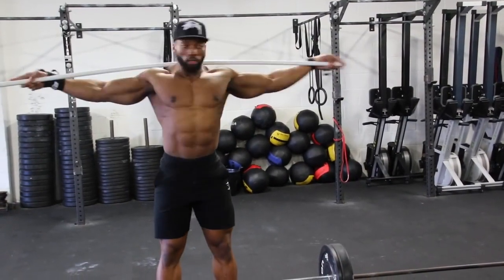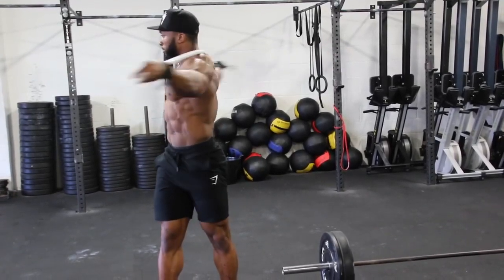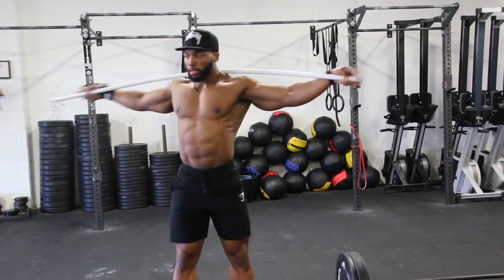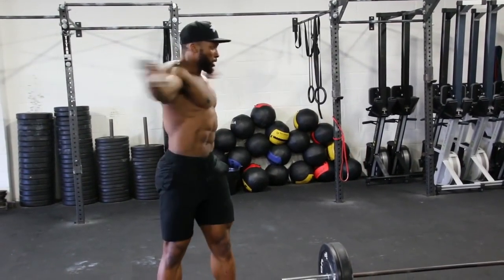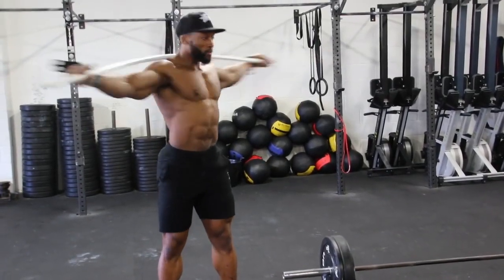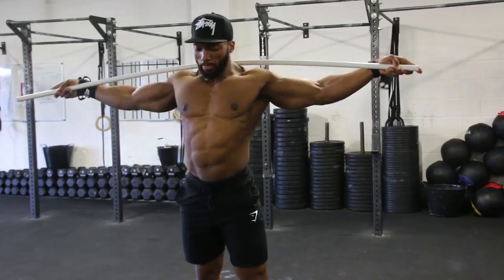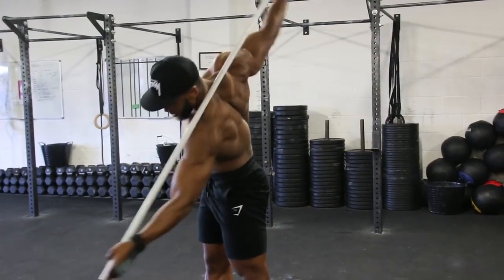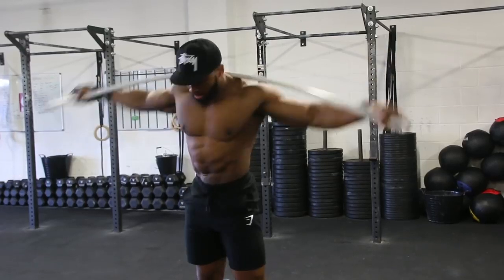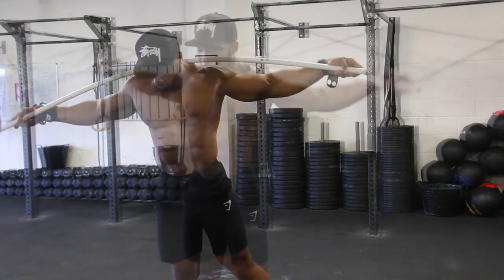So the first workout we are going to be doing is the broom sweep. This is a classic that's been around for a while. I do these to target my obliques. A lot of people tend to use weights to do obliques — side crunches — but I don't do anything weighted when it comes to oblique sessions. Every time you twist either to the left or the right, take a deep breath in before you twist and then breathe out and squeeze your obliques hard, making sure that you're not just going through the motions.